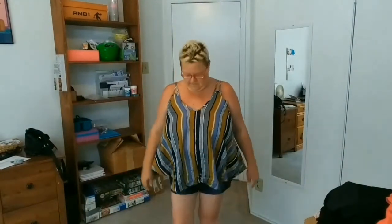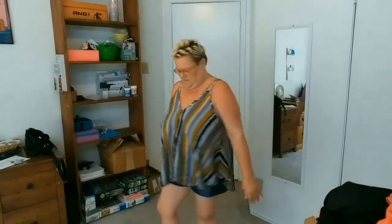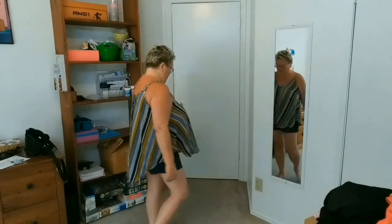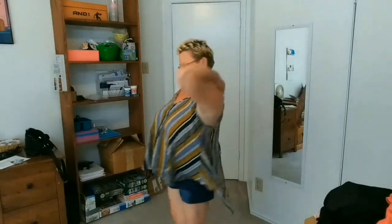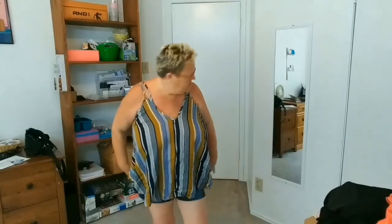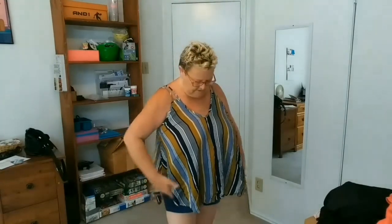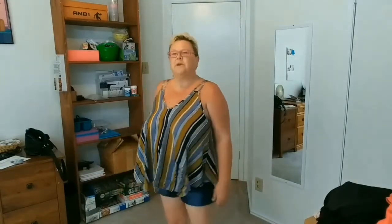I think I found one I like. This is a size 1x — you see it's got the high and the low. Love the strap detail, the double straps. I like how it's flowy. I kind of like the high-low, at least on this shirt. I think it'd look much better if I had a bra on, but for some reason today I didn't put one on.